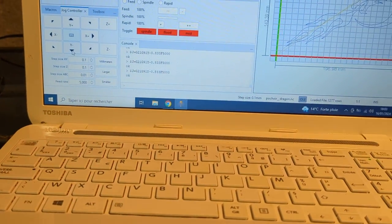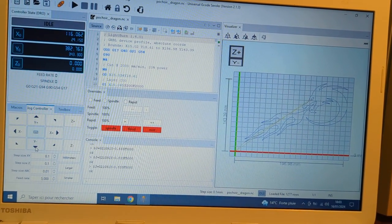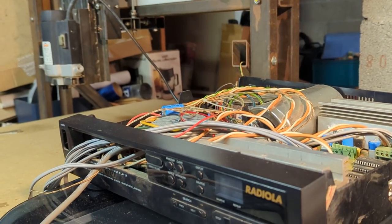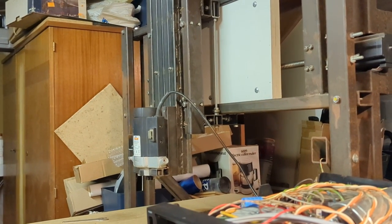FluidNC firmware on the board is also controlled by Universal GCode Sender, which is running on this PC. As an example, I have my classical dragon GCode file here, and I can control my CNC — which is also a homemade CNC — that you can see here in the background.